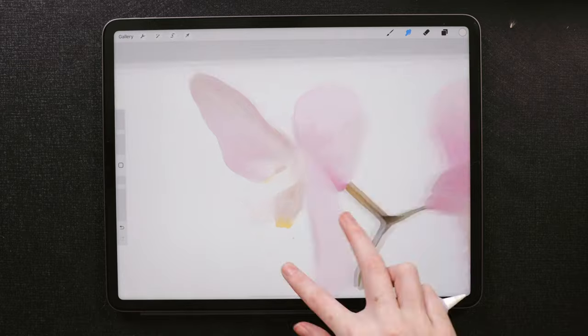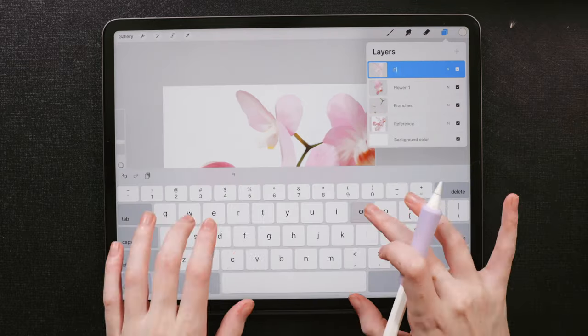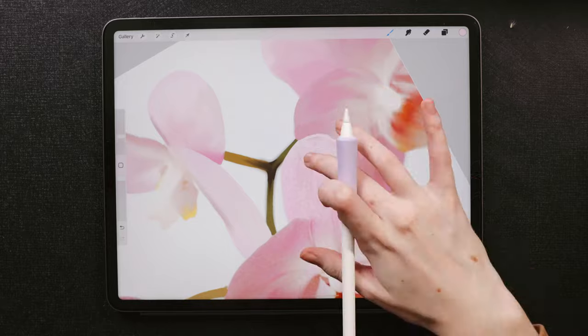Since I did it petal by petal, afterwards you can just pinch to merge all of those layers together for that one flower.